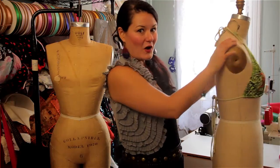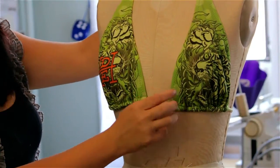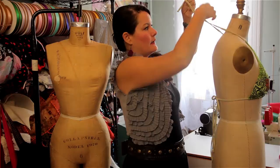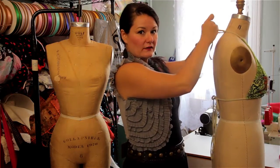Once that's done, all you have to do is make sure you feel comfortable with the placement of your bikini. All you do is untie the top and then re-adjust it to your desired fit.